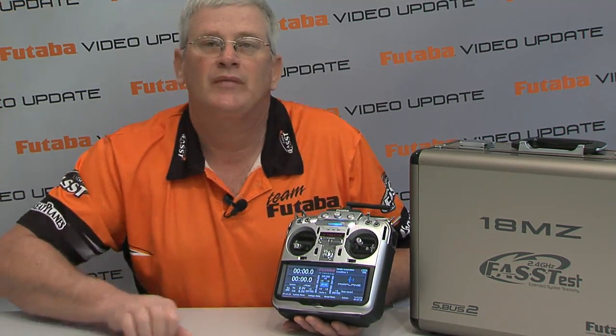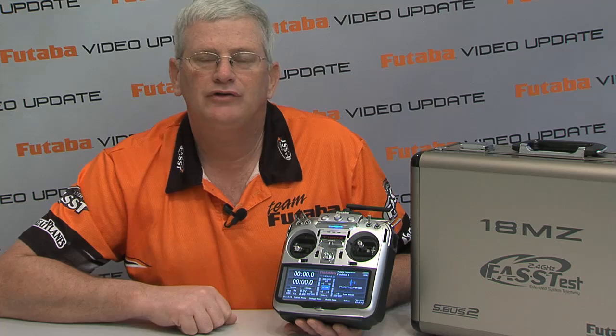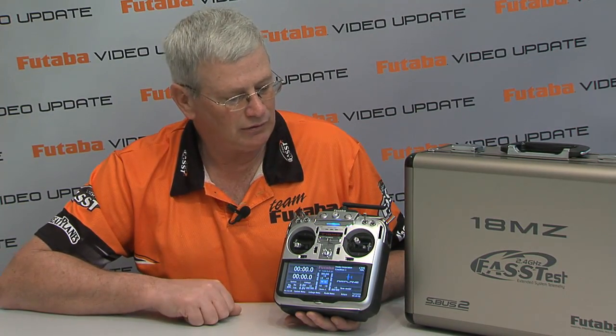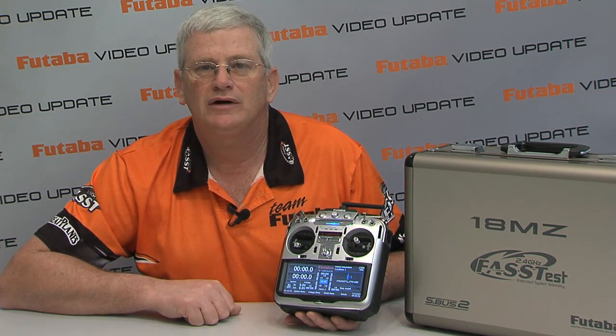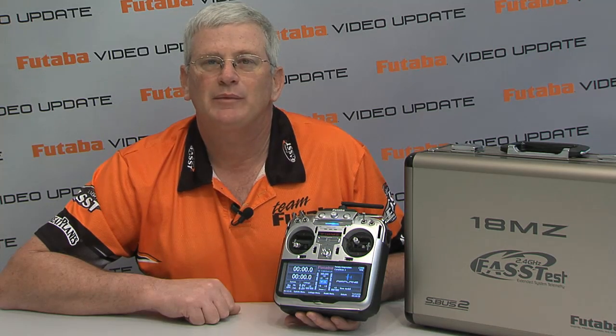This has just been a real quick video to show you kind of what's in the box with the 18MZ and give you a little bit of information about it. Remember that we will have a full-blown Futaba Video Update coming on the transmitter itself, and we've got some other things out on the websites as well. So for this edition of Futaba Video Update, I'm Steve Califf — thanks for stopping in.